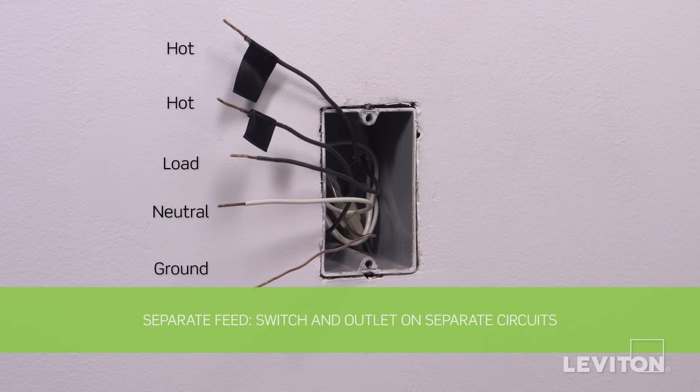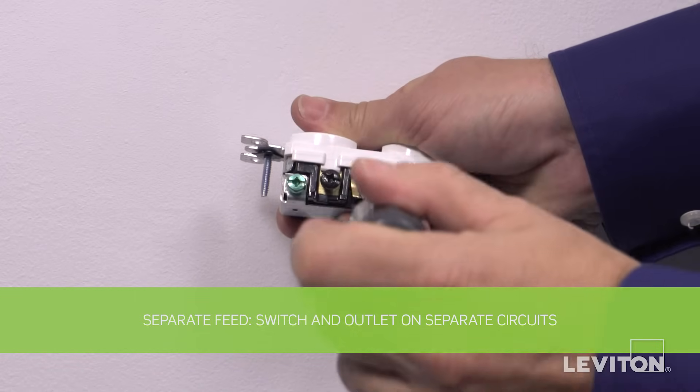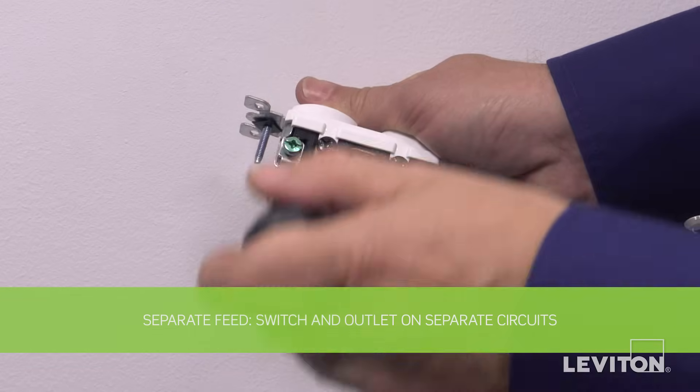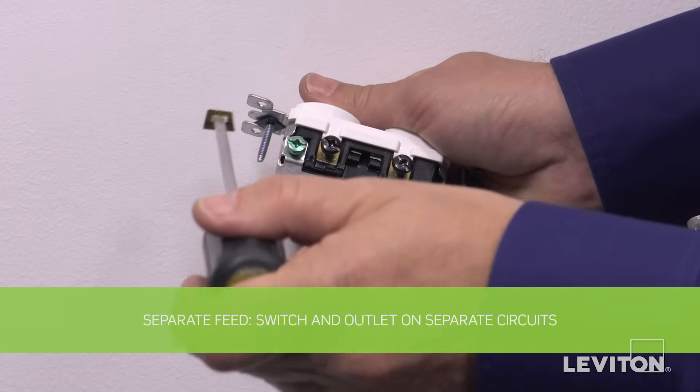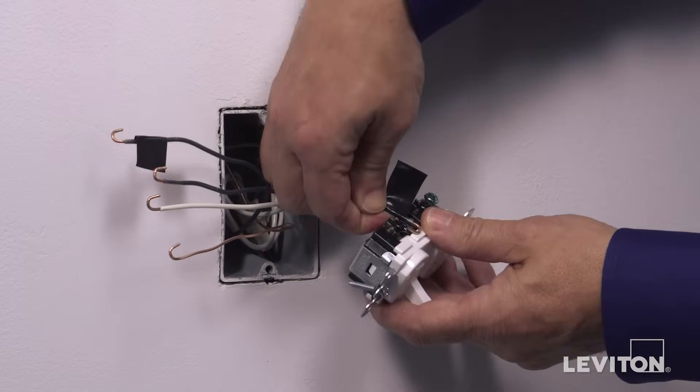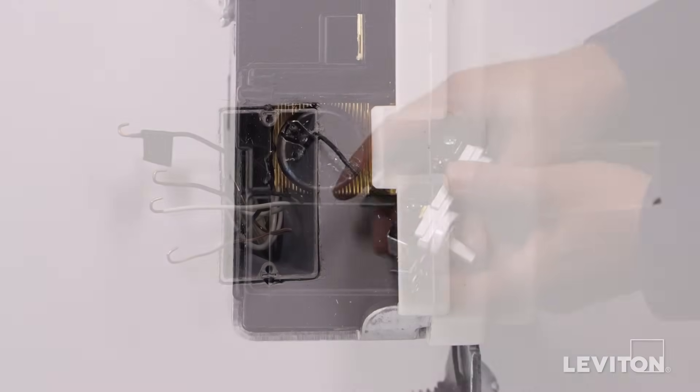In the next installation, we'll be wiring by separate feed so that the single pole switch and a power outlet are on separate circuits. It is important to note that the line and load will be wired to the switch terminal screws. The hot and neutral will be wired to the outlet terminal screws. Before wiring, remove the break-off fin which is located between the brass screws by using a standard flathead screwdriver. Bend the fin back and forth until it breaks off. To wire, first loop one black hot wall box wire clockwise three quarters of a turn around the black common terminal screw next to the switch.